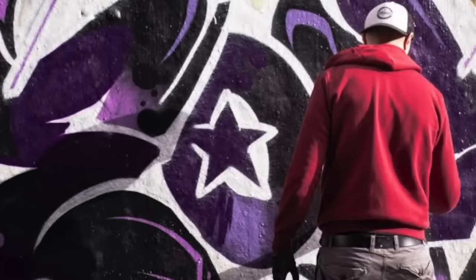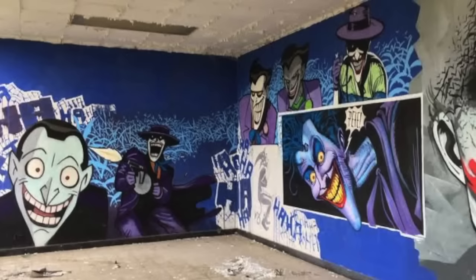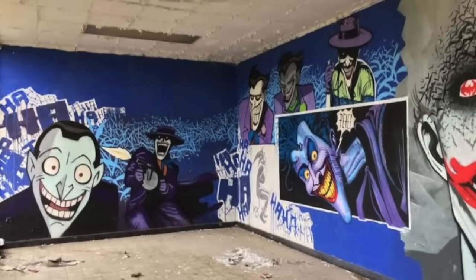Graffiti mistake number ten: when in a closed-off environment, not wearing a mask or respirator and inhaling too much paint fumes. You'll be fine if you do it once or twice, but in the long run if you're doing it as a long-term thing, the spray paint and fumes will eventually get to you — they will screw up your lungs. So if you have an indoor practice area, definitely not wearing a respirator is a big mistake.